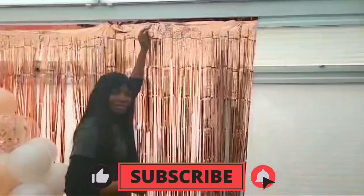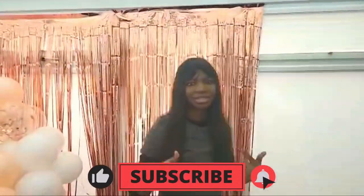And that's it! Make sure to subscribe. Bye!